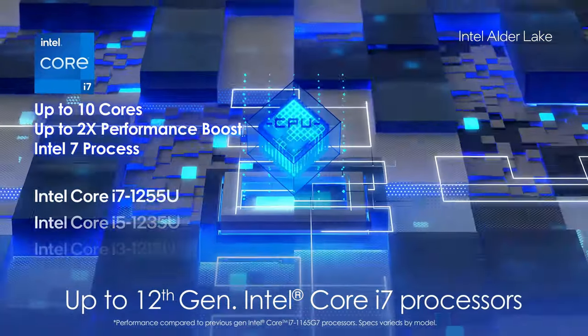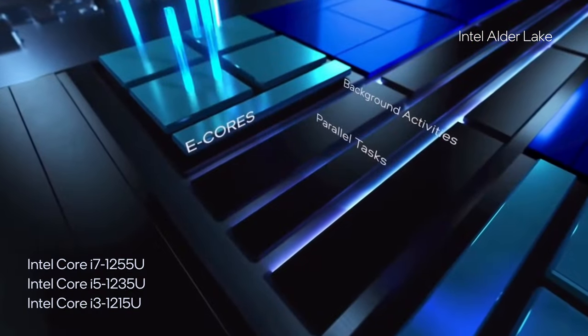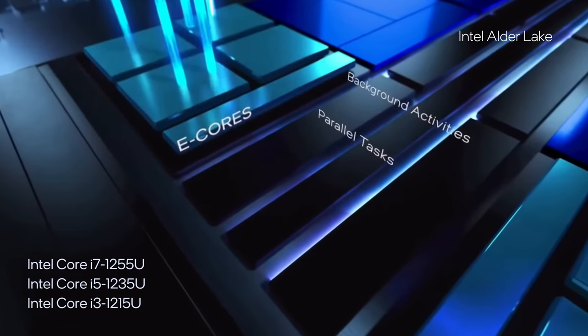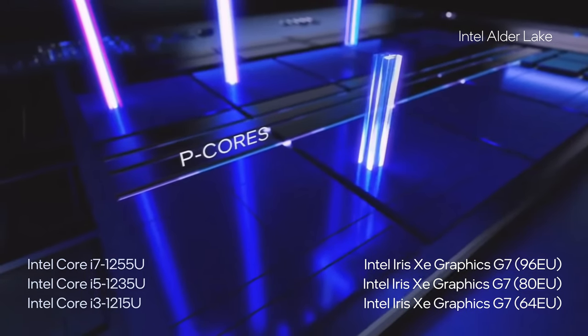The use of Alder Lake U series processors doesn't necessarily mean that the laptop doesn't perform. What's more, the Core i5-1235U completely outshines everything from Intel's 2021 ULV portfolio.